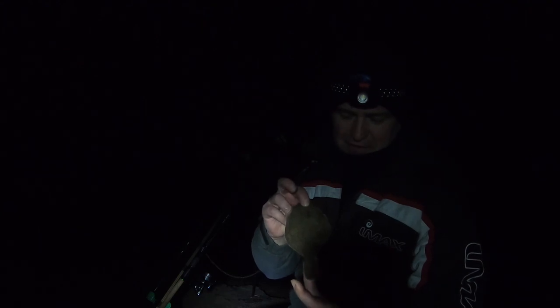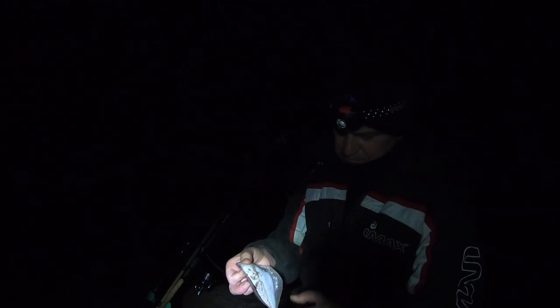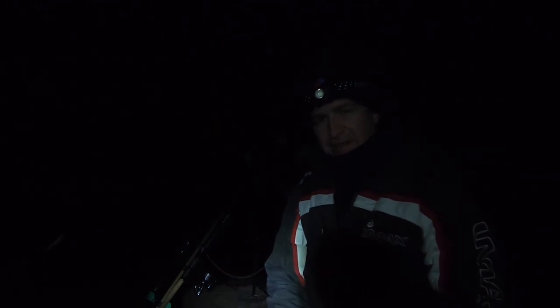Baby little flounder just fell off! No wonder I was getting so many rattles - must have been sucking on the bait. Time for another couple of casts, fingers crossed we get something about that.